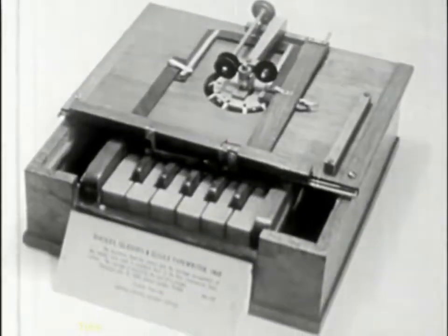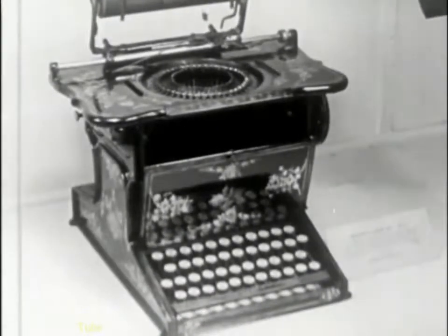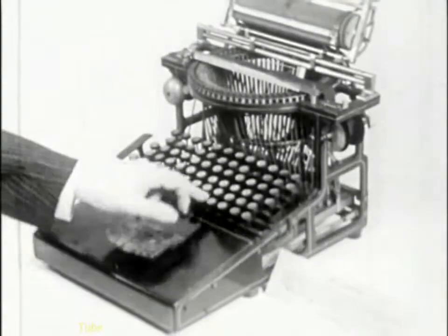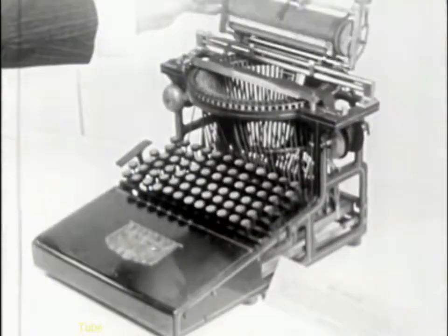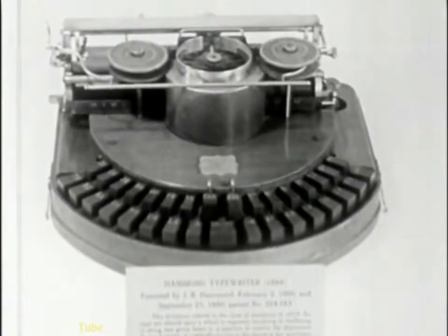Next, the Scholes Machine of 1868, the Remington of 1873. This is the Calligraph, made in 1883. Next, the Hammond typewriter, made in 1884.